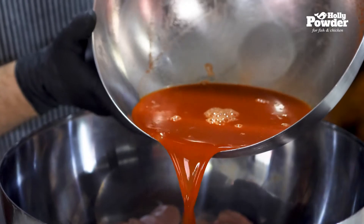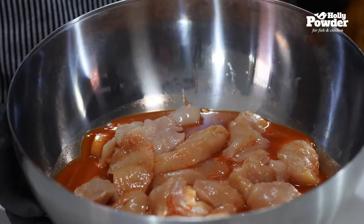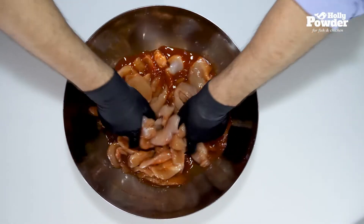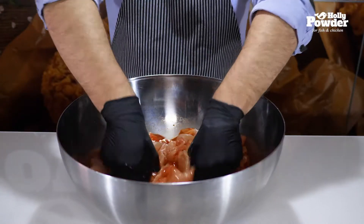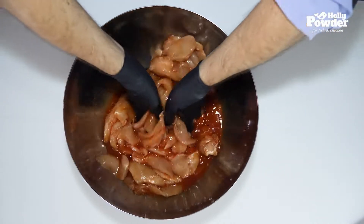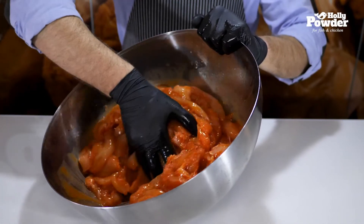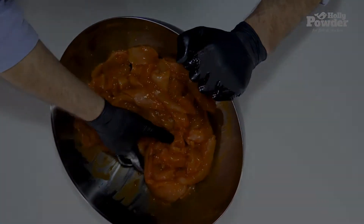Pour the marinade over the cut meat. It may seem as though there is too much marinade — that's great! It will make the chicken juicy and the batter flaky. Always use protective gloves to massage the meat. It should take approximately five minutes to massage the meat by hand. There are two methods: the first involves collecting the meat inward and slightly raising it; the second involves the thumbs. Once done, the whole marinade will have worked its way into the meat. Let the marinated meat rest in the refrigerator for a minimum of four hours or the whole night.